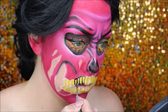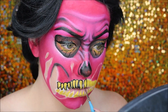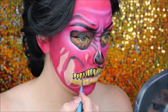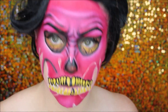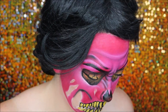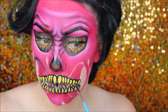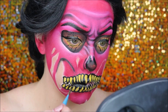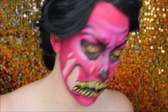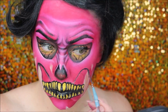I then outlined those teeth with a really thin detailed brush and some black water-activated paint. This part actually excites me — it makes it all come together, just outlining those teeth. I then went ahead and started outlining all of the hollowed areas and filling them in with a black water-activated paint.